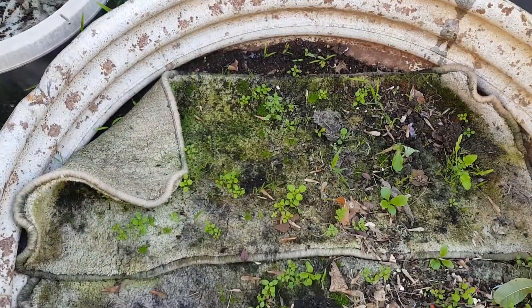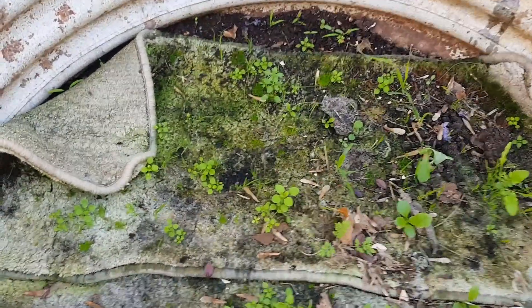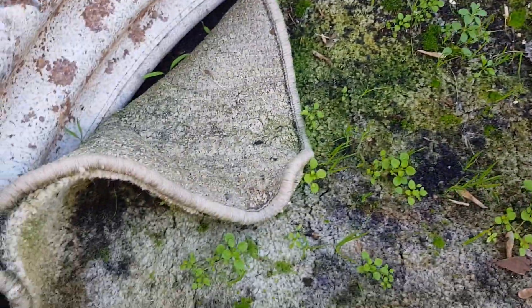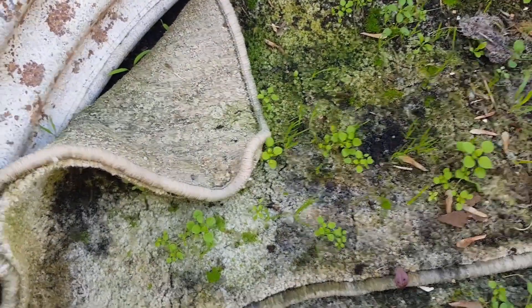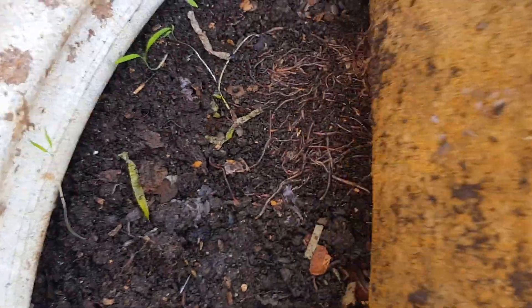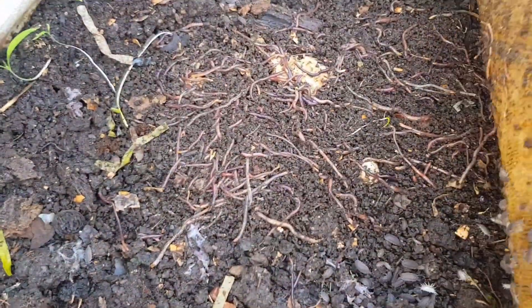Now for my final check on this bread roll experiment - it's been a further 10 days. We've got a lot of weeds growing on the carpet and we've had a fair bit of rain lately, the weather's still warmish so I guess that's why. Now let's have a peek - yep, those ones are just about gone and lots of worms have moved in, and the bread crumbs...